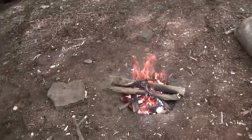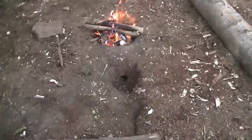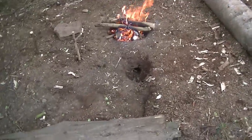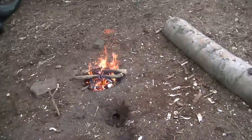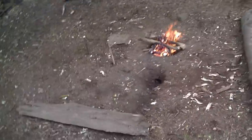Alright guys, I'm down here with Justin today, just up at the shelter. This here is a Dakota fire pit that we dug the other week. We used this for our main cooking area — it saves having a fire cramped near the actual shelter.